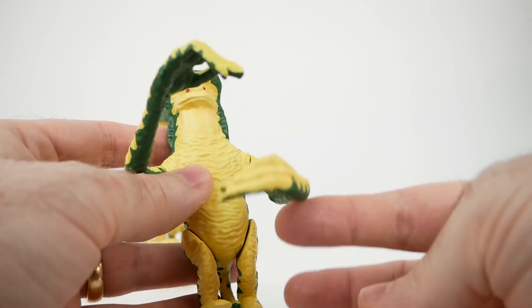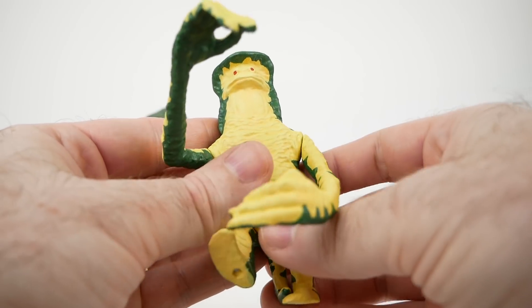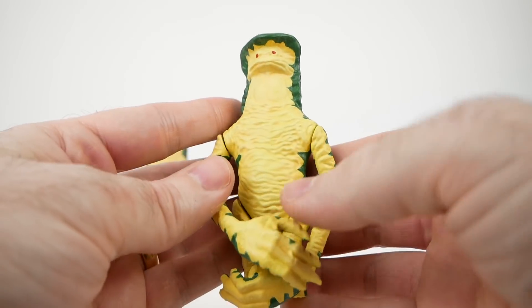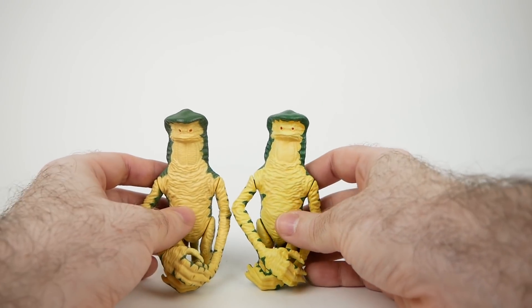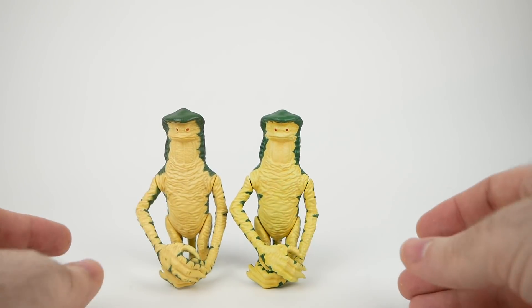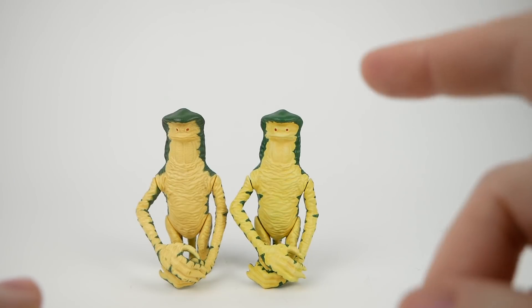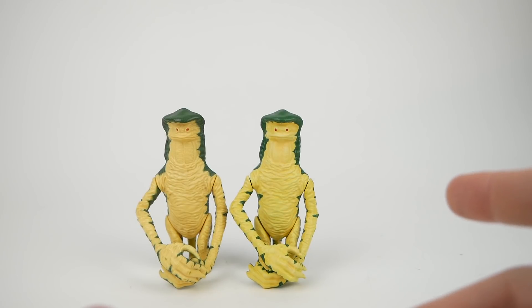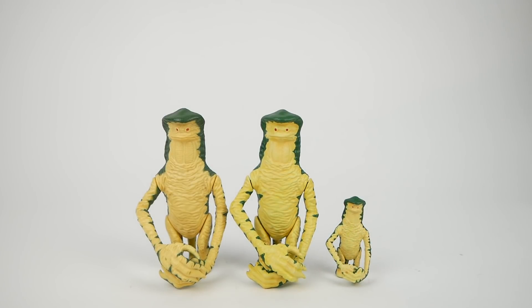It does function as an action figure, although the limbs are a little bit floppy in places. It is certainly articulated. It doesn't come with the staff, unfortunately — there was no model for that. But I think this was definitely a successful experiment. Of course, you don't have to be limited to just recreating the vintage figure exactly as it was. 3D printing lets you make things bigger or smaller, so I decided to make this teeny tiny little Amanaman. I thought it turned out rather well.